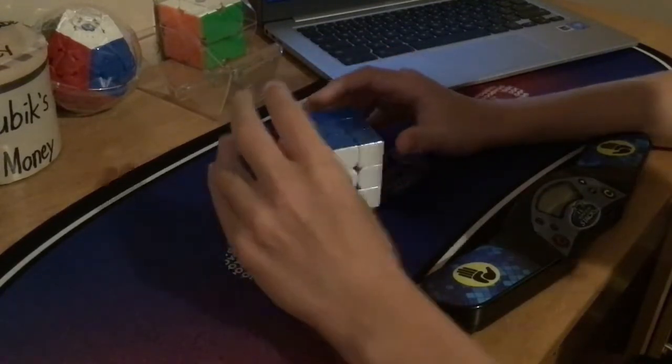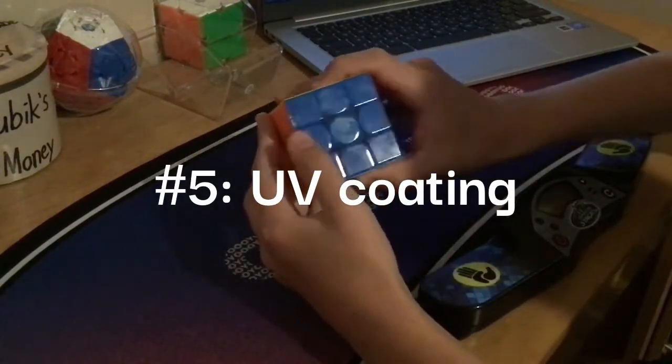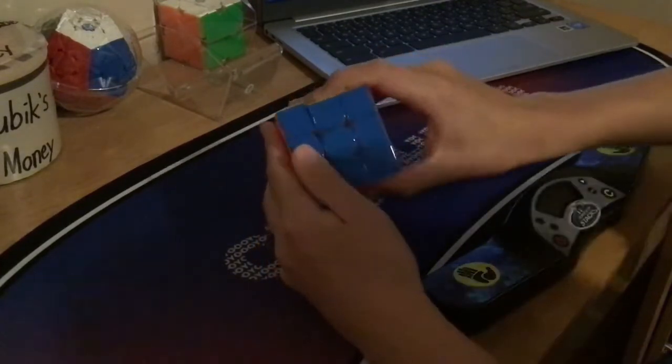I believe we're on reason number 5. This cube is UV-coated on the outside to make it even more grippy. If you can kind of see it shining in the light there a little bit, that is the UV-coating.